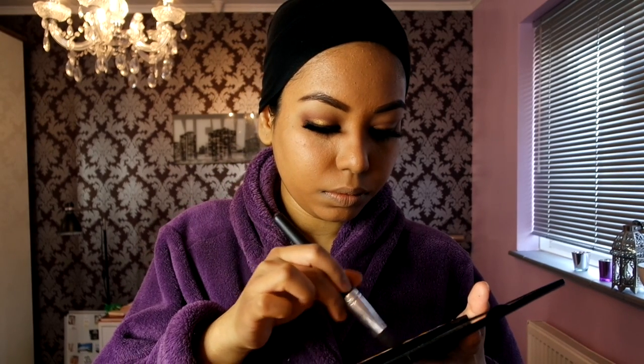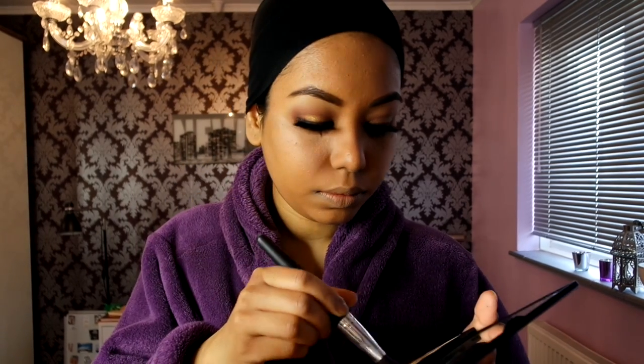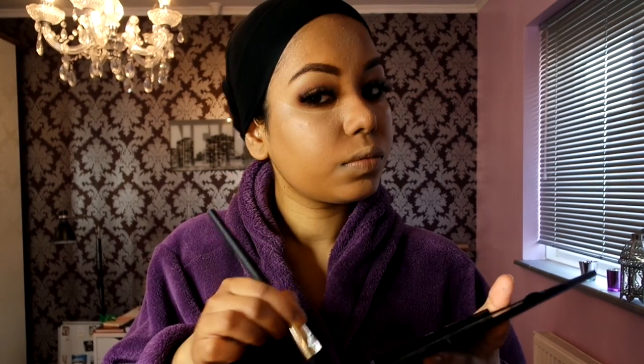I'm going to use the Graphitobian foundation and concealer palette for contouring since this is a very glam, heavy coverage look. I like to mix two of the lighter shades for highlighted areas, and mix in one of the darkest colors to shade and contour those areas. I'm using a flat brush to apply it in the contour areas.